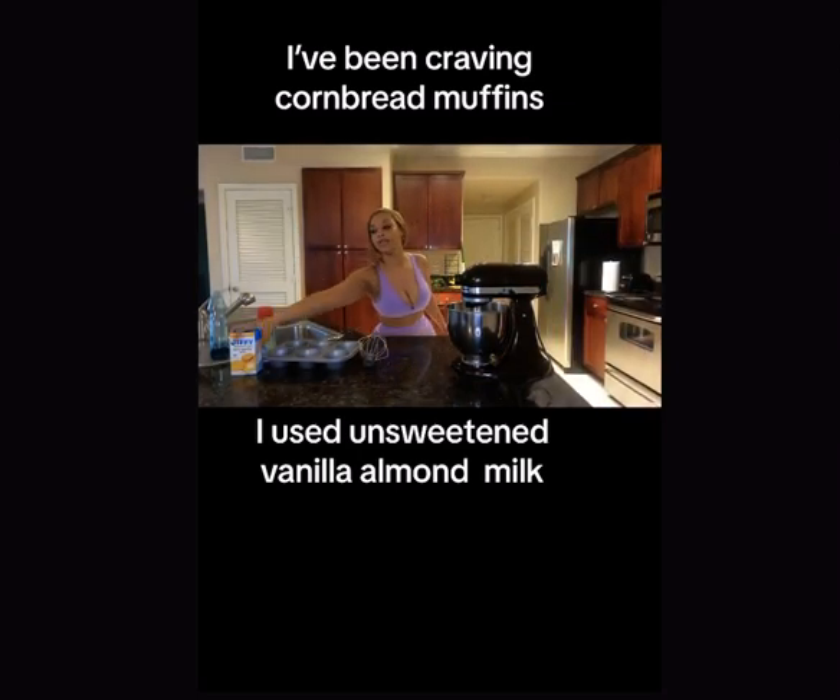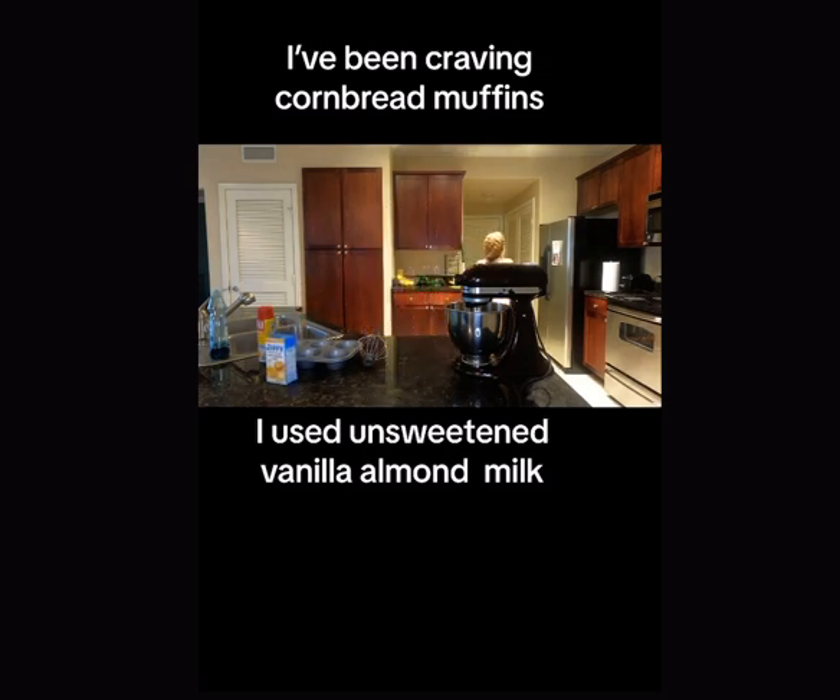So I have been craving cornbread muffins. I'm gonna make this today. I haven't made this in a very, very long time. So I need an egg and a third cup of milk. Let's see if I have all these ingredients.